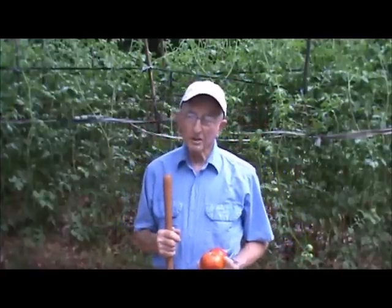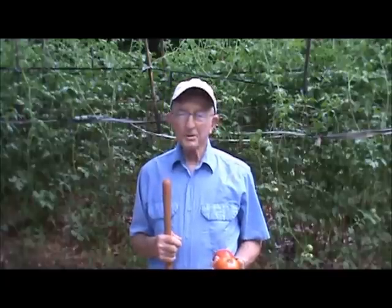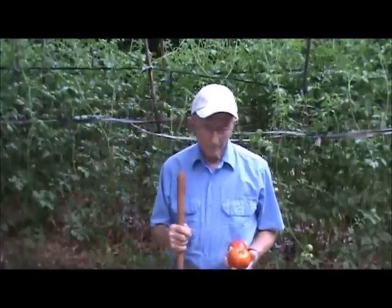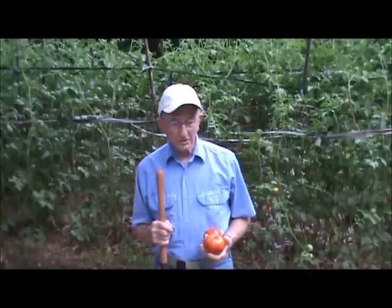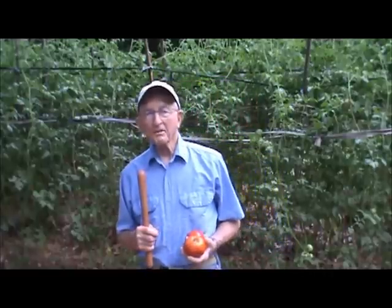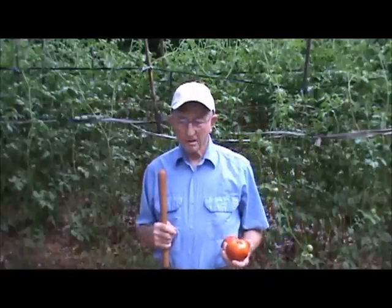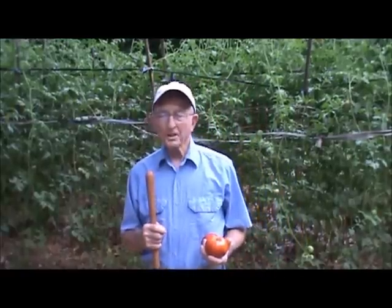One of my favorite things to grow is tomatoes. Your garden may not be the same as mine, but we still have a few things in common. My experience in growing tomatoes over the years has produced a plan or procedure that works every year. Whether you're a beginner, experienced, or an organic gardener, you probably have one or more of these frustrations.